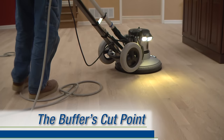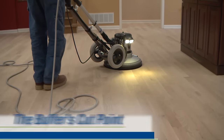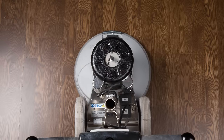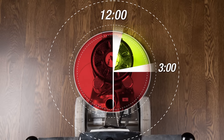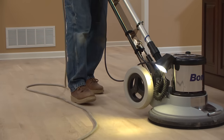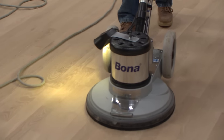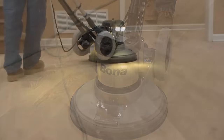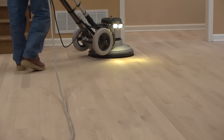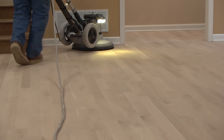Even though they appear to be running flat, all buffers have a pressure point where they tend to cut more aggressively. This occurs in the upper right quarter of the drive plate between 12 and 3 o'clock. Finding the balance point where the unit stays in one place without great effort — also known as floating — will greatly reduce the possibility of swirl mark scratches. Additionally, understanding how to properly clock the buffer during the forward and return passes will also help to reduce any scratching.